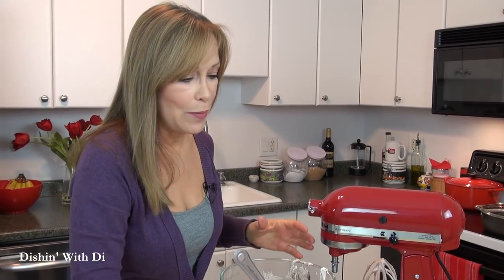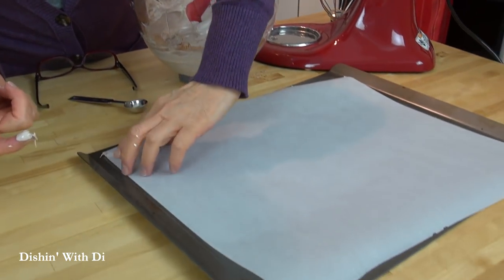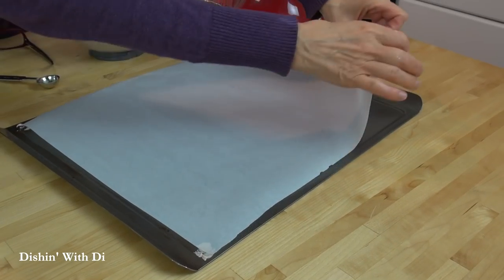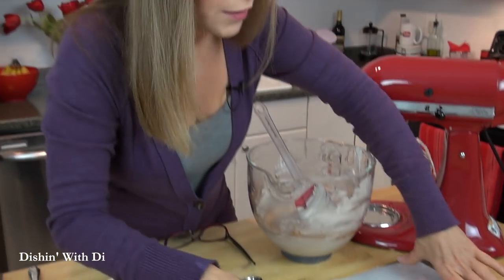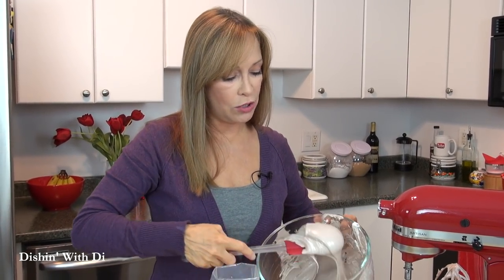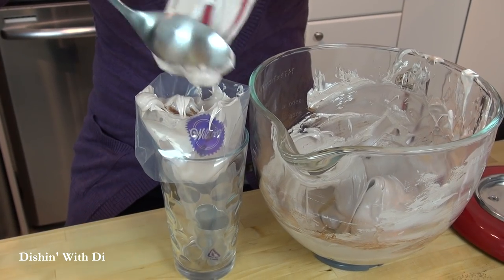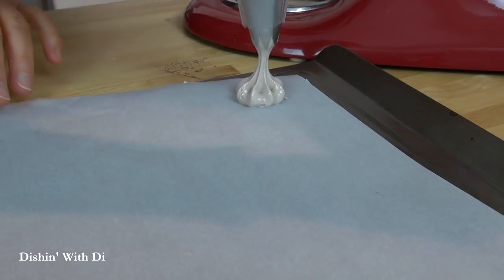I have my baking sheet lined with parchment paper. Before putting the mixture on, I'm going to take a little bit and put it under each corner to keep the parchment paper still, so it doesn't slide all over the place — just use that as some glue. I have a piping bag with a large star tip on the end. You can use a regular disposable plastic bag, but I prefer the star tip because we're going to make what are called chocolate kisses. On your baking sheet, go down and then pull straight up, just like that.